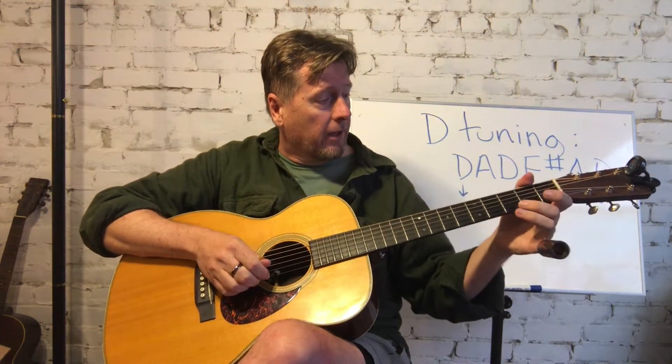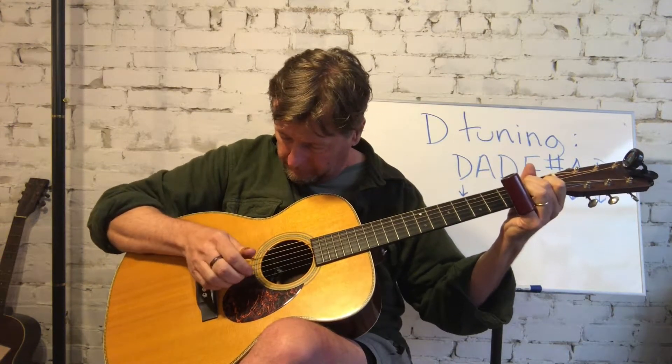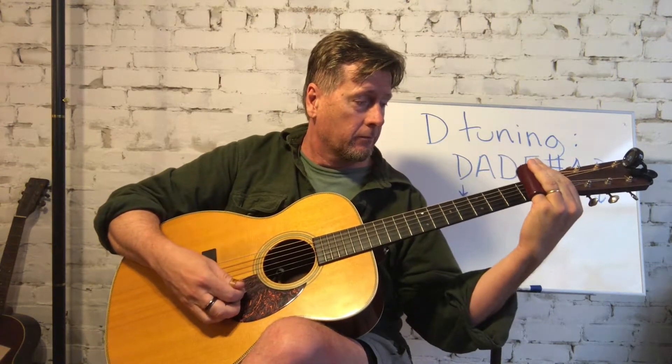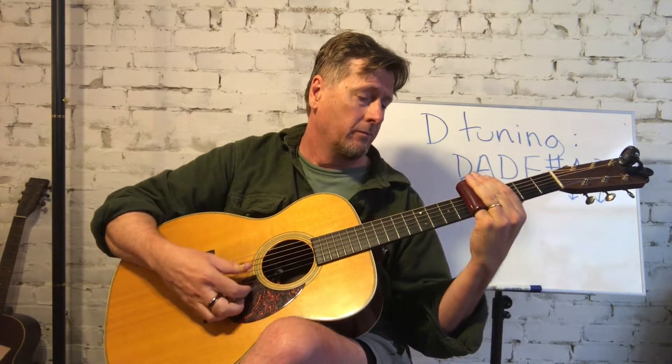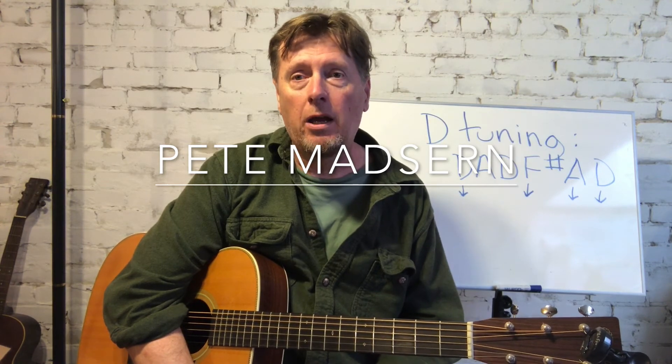It's a really slow, easy piece and it's really designed just to be working on your sound with the slide. So it's a good place to start before you get into the slick fast stuff or the Duane Allman kind of playing where it speeds up and you really have to focus a lot more on your intonation. So give this one a try and have fun.